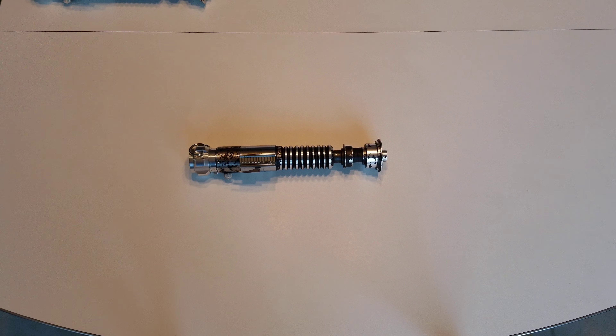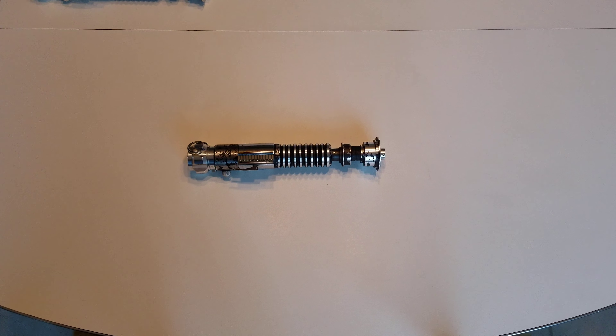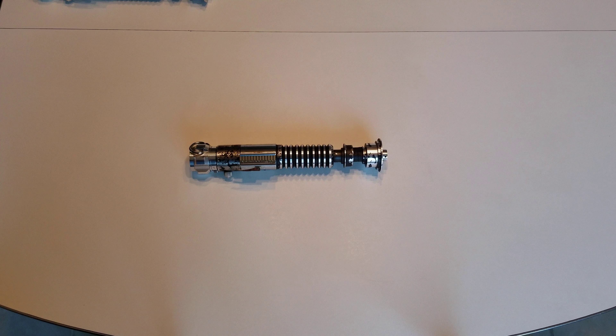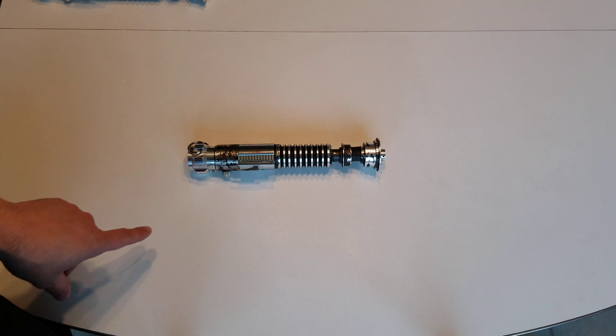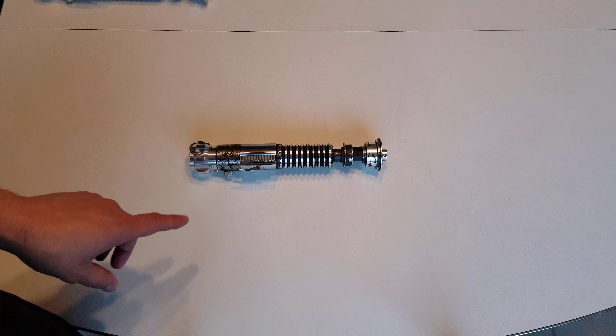I'm Scott Jua from Crucible Custom Props, Nerfworks Lab and all the forums here. Today we just have a quick video to show off another V2, but this one I haven't done in a long time. This is an Anakin Starkiller V2.